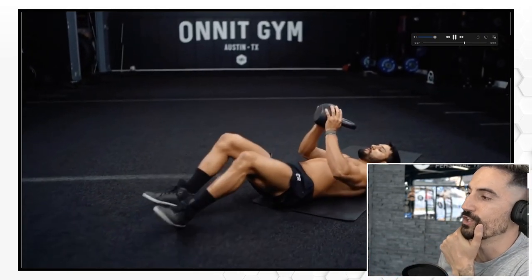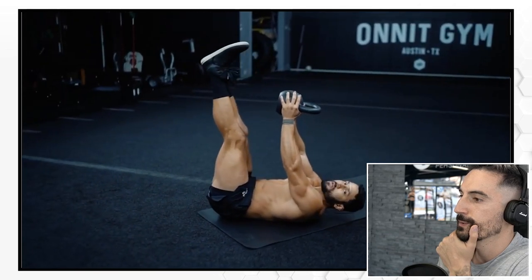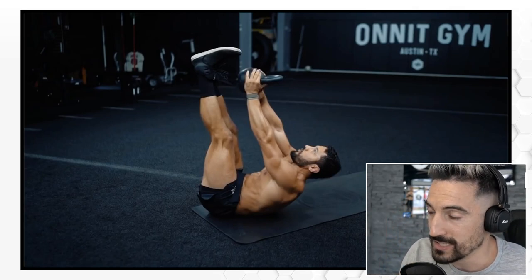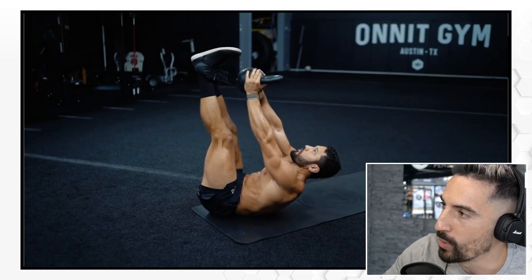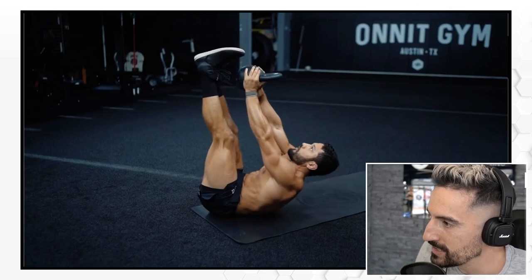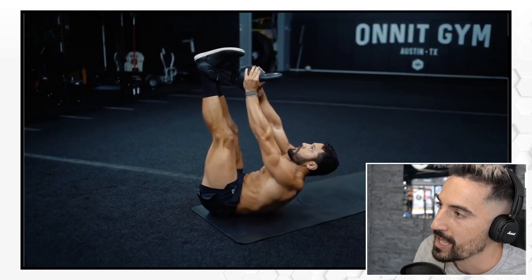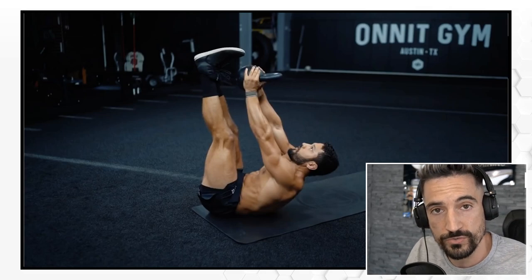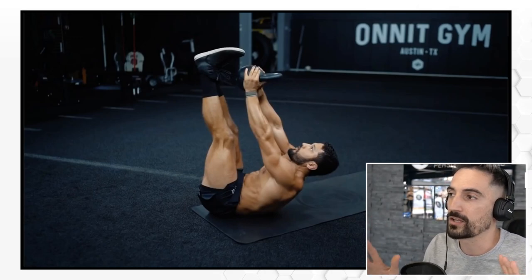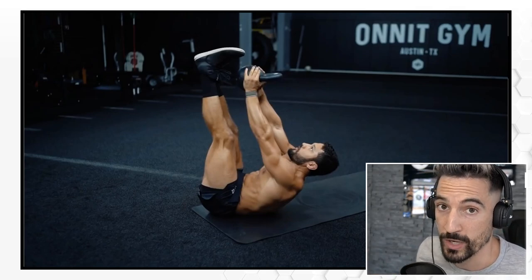Kettlebell L-sit to toe reach — get those legs straight, kettlebell overhead, reach for the toes. Normally I'm not a fan of these abdominal exercises, yet the way he does it makes more sense because the weight — the kettlebell — is pulling him down. When he engages his abdominals and reaches for the toes with the kettlebell, that additional weight actually serves a purpose because the abdominals have to work against it. With the kettlebell, your abdominals have more resistance — so it's a great way to do it.